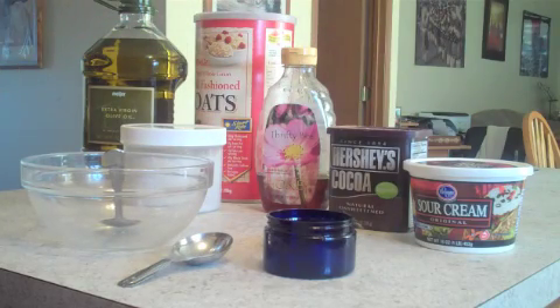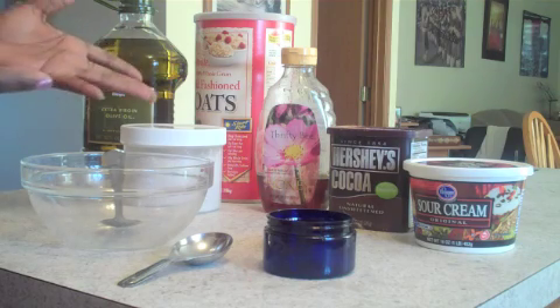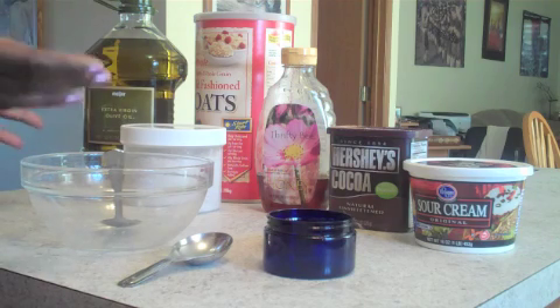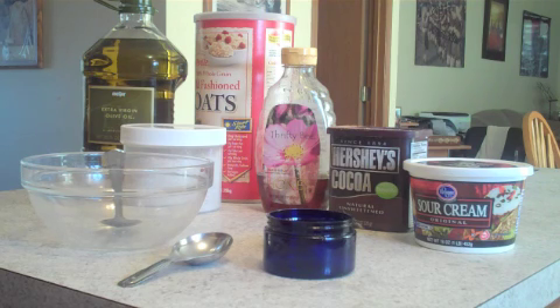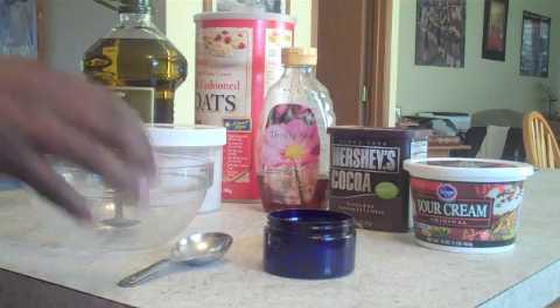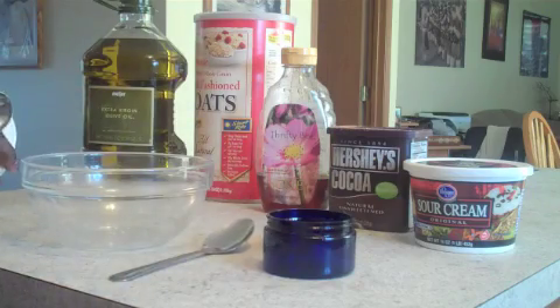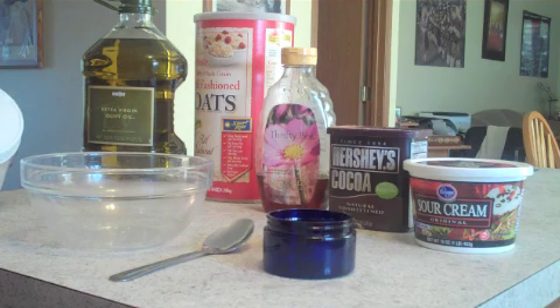So this is all you're going to need. You probably have all this in your home, and if you don't, you can run out and get whatever you need and still be able to use it for other things too — it's not just for your mask. So let me show you how we're going to do this. I'm going to start with the oatmeal — you're going to need one and a half teaspoons of oatmeal.